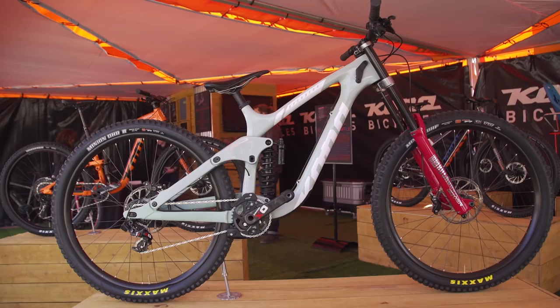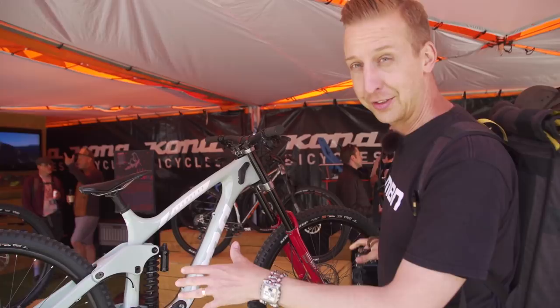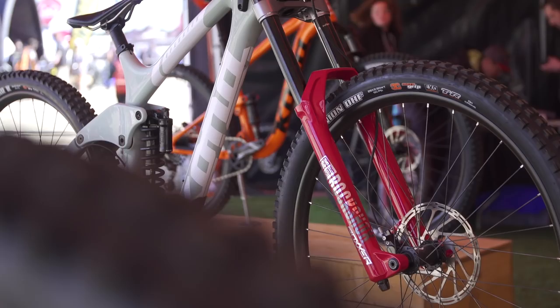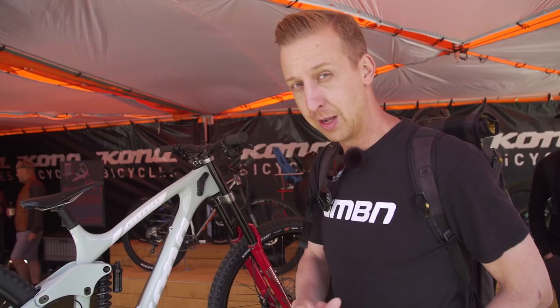So this is the new Kona operated downhill bike. As you can see, it's 29-inch wheels on this one, but it will also take 27-and-a-half-inch wheels. It's got adjustable chainstays out back. The thing I really like on it is the adjustable reach up front. We do know that Coniferon is going to be racing this at the first World Cup, though we don't know what wheel size he's going to be using. What do you guys reckon — 27-and-a-half or 29? Let us know in the comments below.